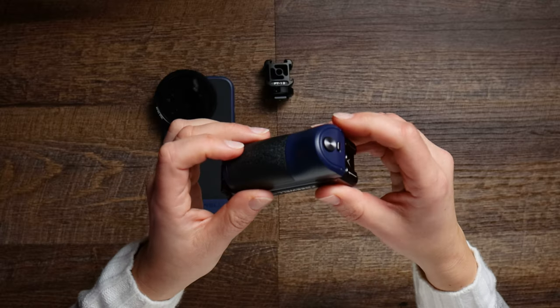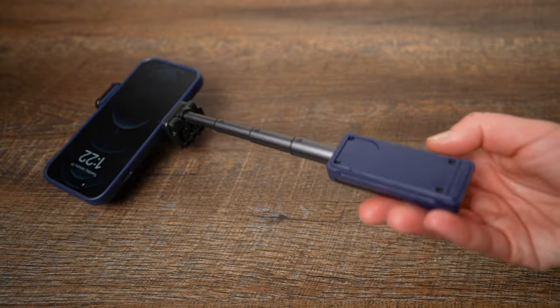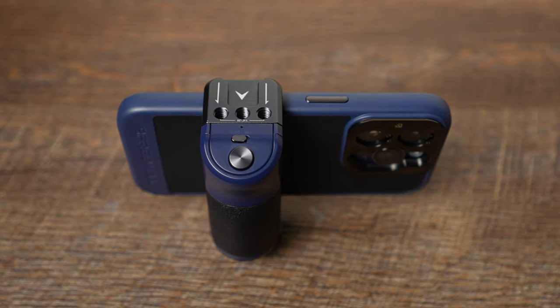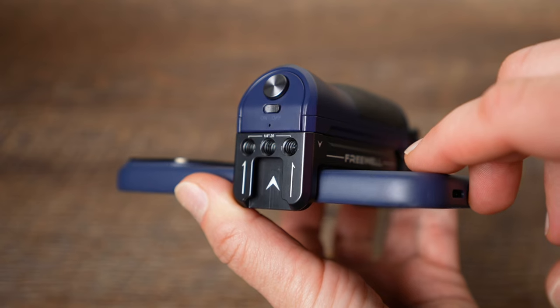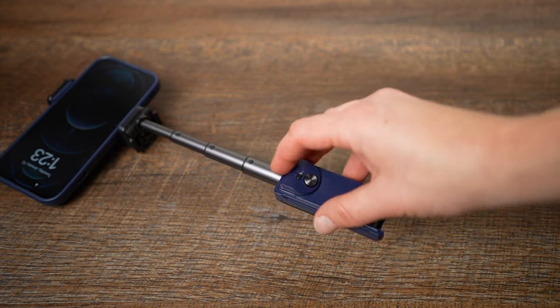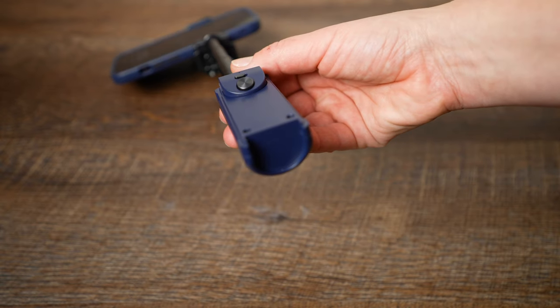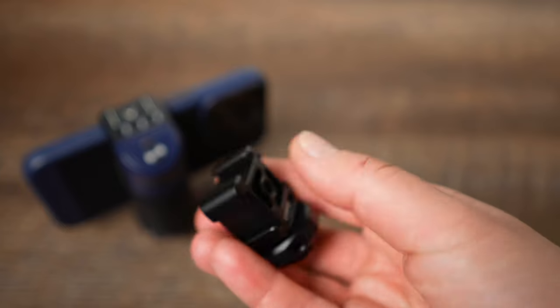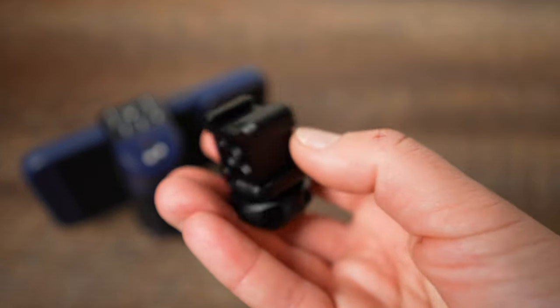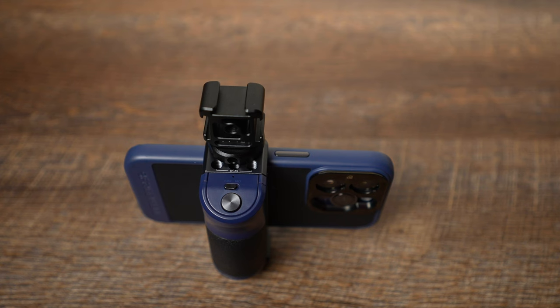If you prefer handheld filmmaking, Freewell also offers a versatile Bluetooth smartphone selfie grip. It can be used as a grip, a selfie stick, a phone stand, and you can mount it to a tripod or attach a light or mic at the top. It has a magnetic remote that works with all smartphones. The only downside is you cannot mount a tripod at the bottom. If you need to really rig it up, you can grab the Ulanzi PT12 accessory and attach a lot more items to it.